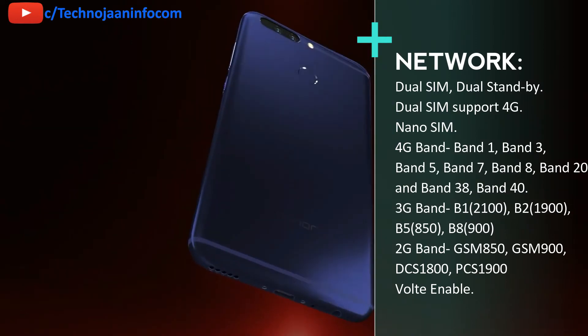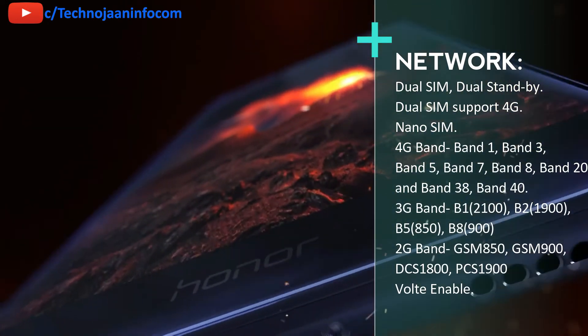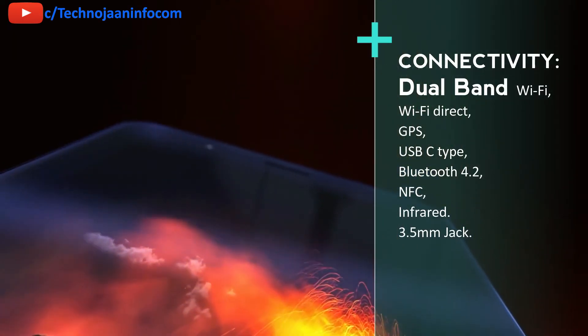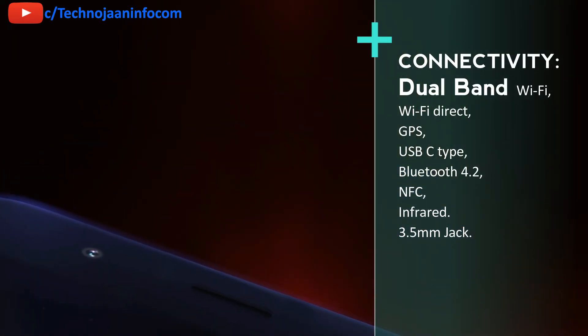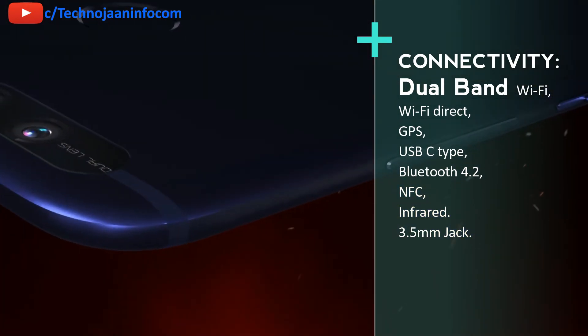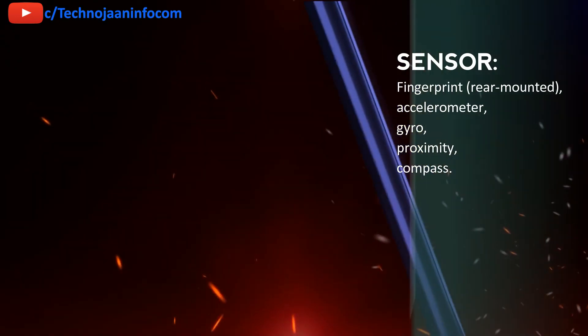It supports 4G bands: band 1, 3, 5, 7, 8, 20, 38, and 40. 2G and 3G networks are also supported. VoLTE is enabled and connectivity options include dual band Wi-Fi, Wi-Fi Direct, GPS, USB-C, Bluetooth 4.2, NFC, and IR sensor. It also has a 3.5mm jack for audio output.